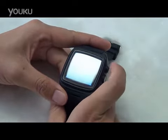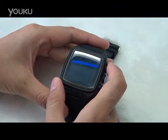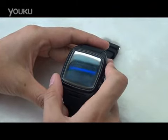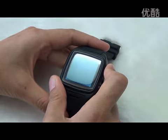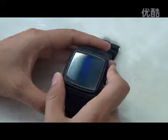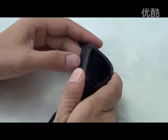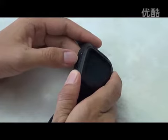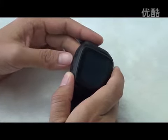It is a recently launched smart watch provided by a portal company, model number PW306. This watch is based on Android 4.2.2 — it is a watch phone. You can insert a micro-SIM card into this slot. The micro-SIM card can be GSM 2G or WCDMA 2100 3G.